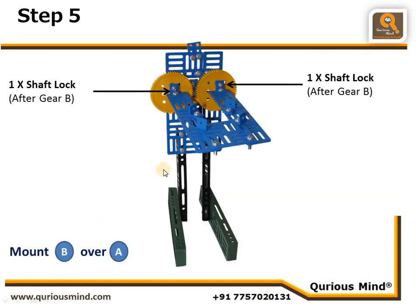Assembly B, created in the last step, is now connected to Assembly A. We had two axles, and on those axles we mounted the two shoulder-joint gears and locked them using a shaft lock. This way, our shoulder joints are now connected to the body.